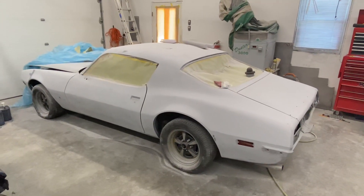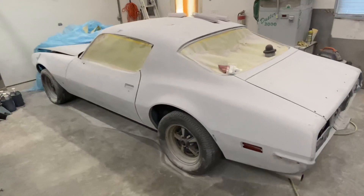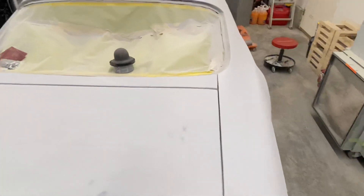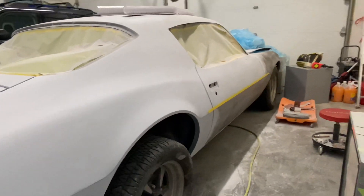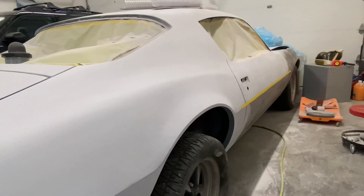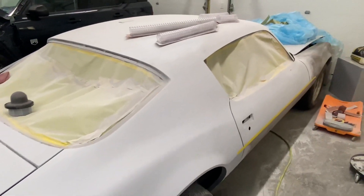Hey guys, back on the 73 Firebird — it's been on hold for a bit but I'm back at it. I got the first round of primer on there, blocking that out. Once I get that all blocked and prepped, I'll be able to put the second coat of primer on it. Once the second coat of primer is all complete, I'll block that and she'll be ready for some color. I'll keep you guys updated with the progress.